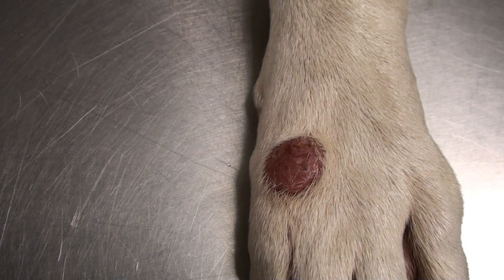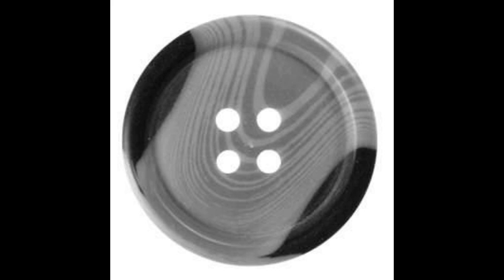Round raised bumps in young dogs are often called histiocytomas or button tumors. The reason they're called button tumors is because they're really round and raised, just like a button. But they can also look very red and raw, like this picture. They could be other tumors, so it's important to know which they are.